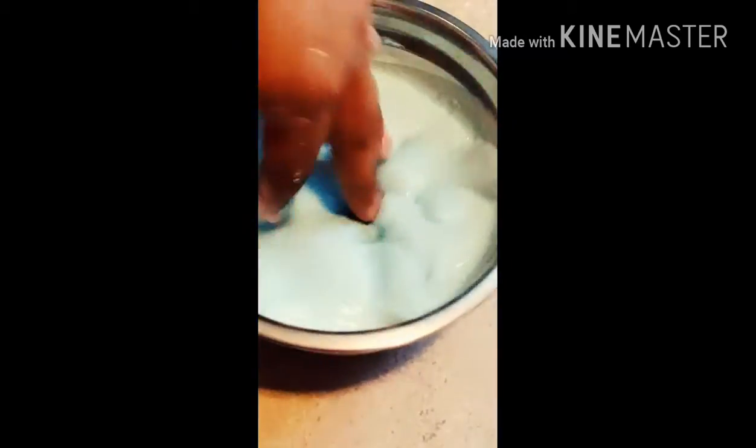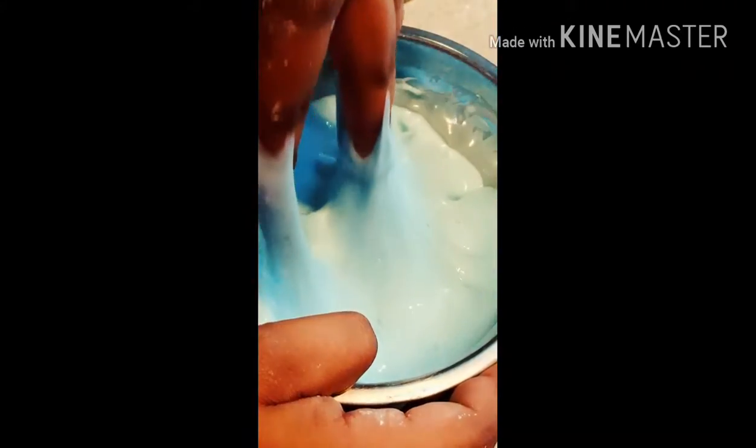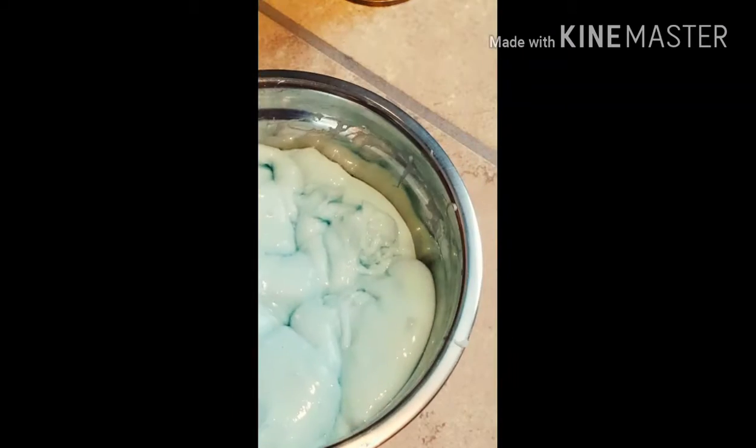Here I have my ooblex slime. This is the reason why I call it ooblex slime — whenever you lay your fingers on it, it sticks to you. And then whenever you put force on it, it's like a solid. That's why I call it my ooblex slime.